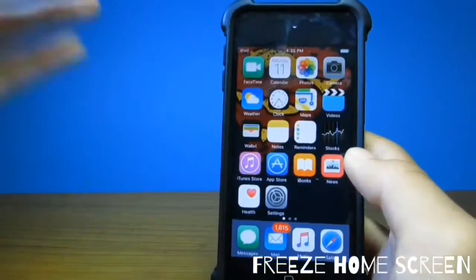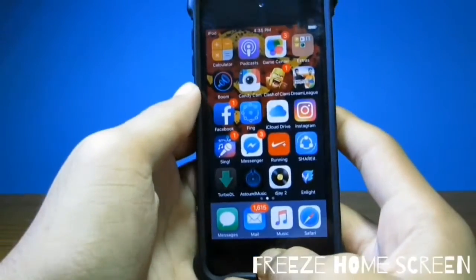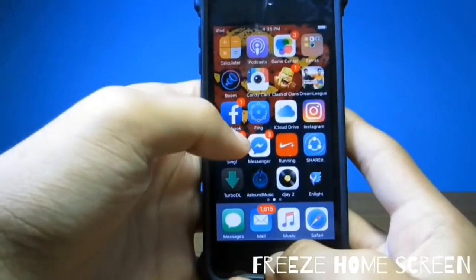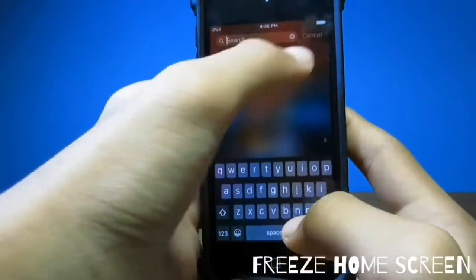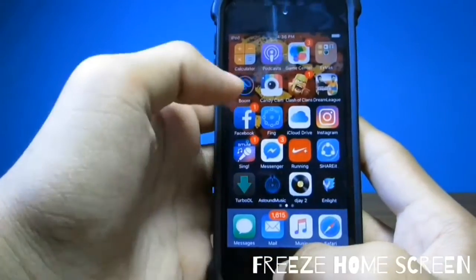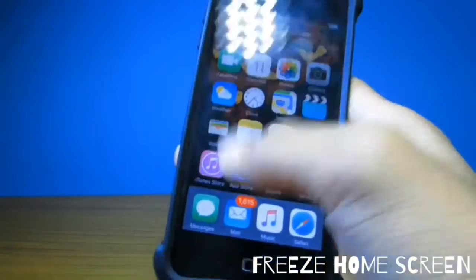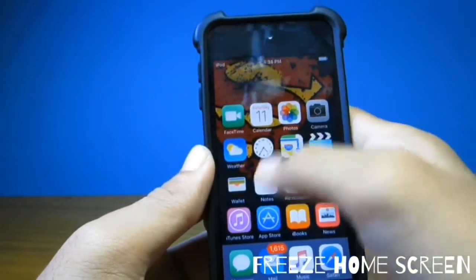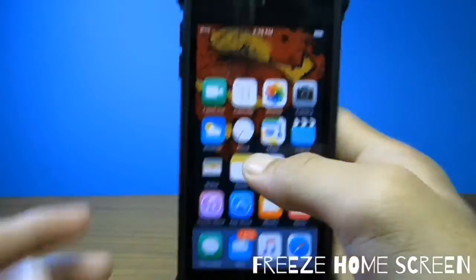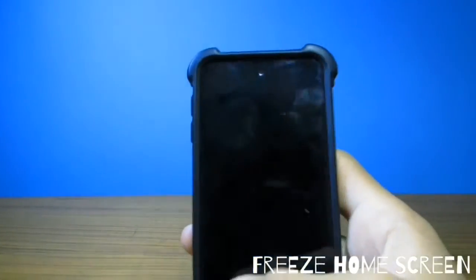The next trick will freeze the home screen. To do this, go to the second page of your phone, then as soon as you press the home button, slide down the screen. Their home screen will freeze and touches will not be responsive — they will be freaked out.